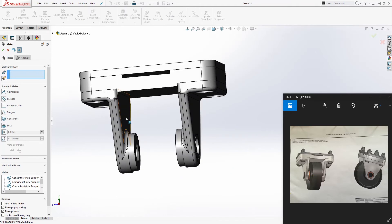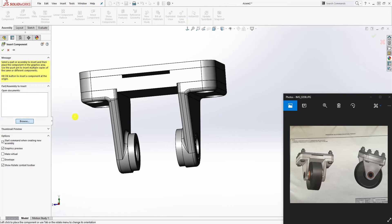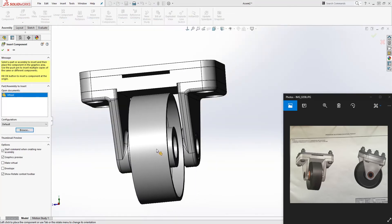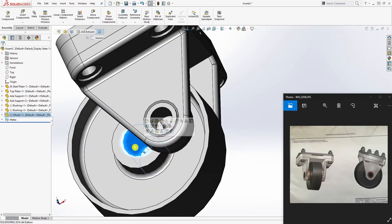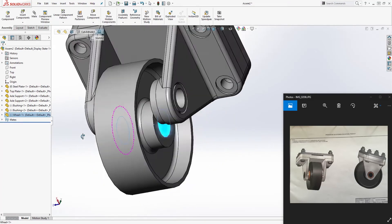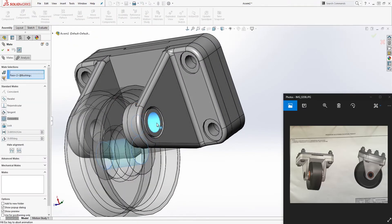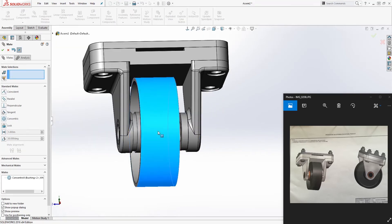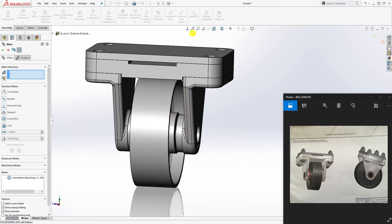The next thing we can bring in is the wheel. Insert component, browse, select the wheel, and open. Drop one in. We want to select the circle mate — select that circle and this circle and mate them together, so that's a concentric mate.